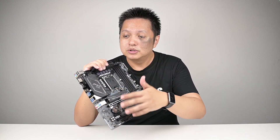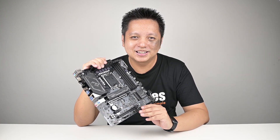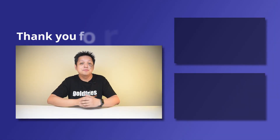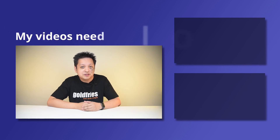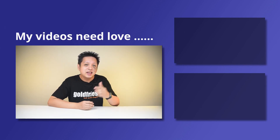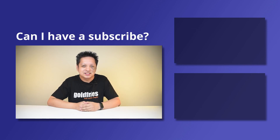It's good to have airflow around to assist in the cooling of the VRM. That's all from me for this one. Thank you for watching. I hope you found the video useful and informative. If you like more of this kind of content, do check out the videos at the side and subscribe to my channel. I'll see you guys in the next one. Bye-bye.